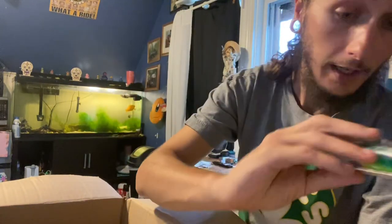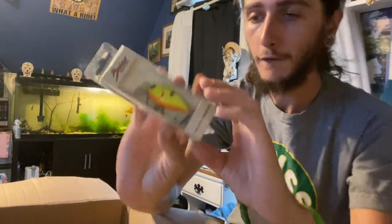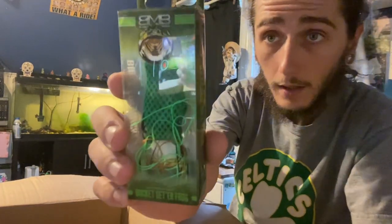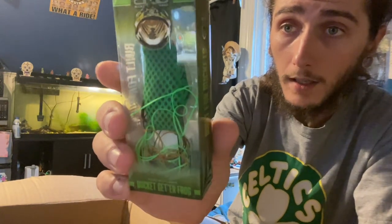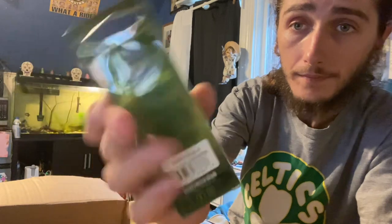That says some stuff, but yeah — nice crankbait. Another crankbait from Bruiser Baits, the Defender, in a chartreuse black back. I like the color on that, reminds me of the Six Cents one I used to have. Done with the hard baits — got a frog. Bucket Mouth brand Bucket Getter Frog — built for buckets. It's a nice one.